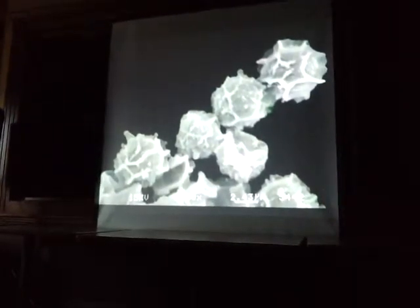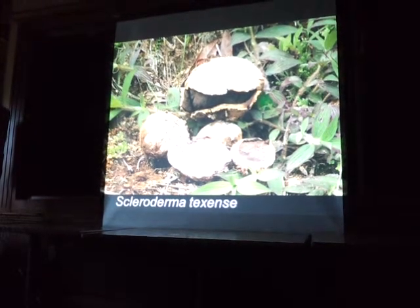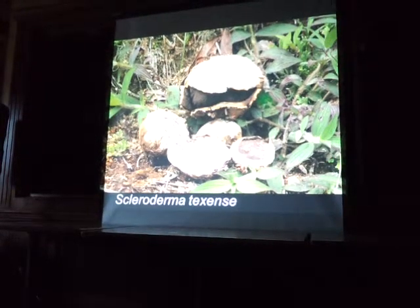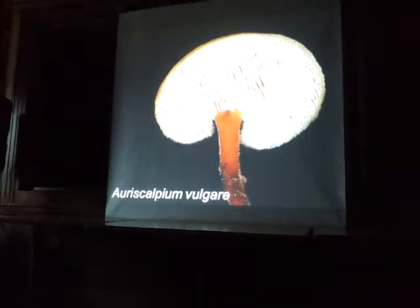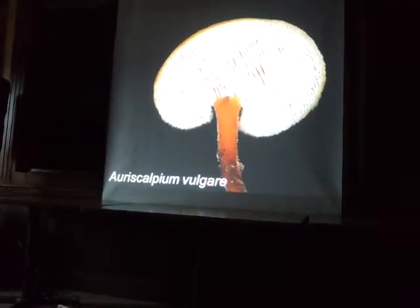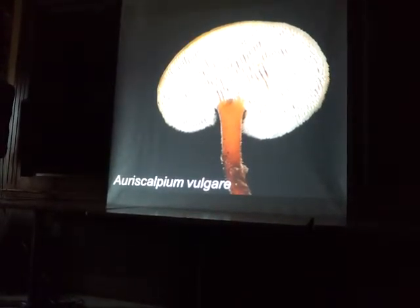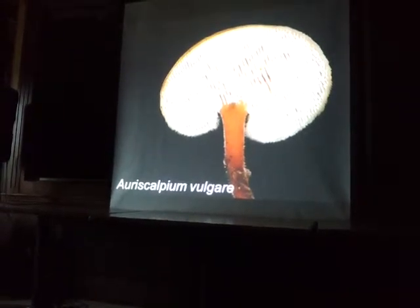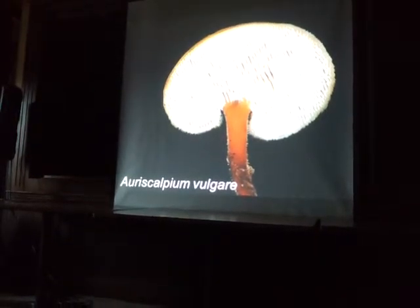And here's Scleroderma — these look pretty cool but they're kind of poisonous, opening purple inside, unless they're really young. If you cut open the Scleroderma and it's pure white because it's really young, it's still a lot harder than edible puffballs — like rock solid. So it's not true that all puffballs that are white inside are edible, just because of the Sclerodermas.